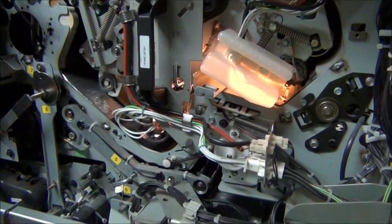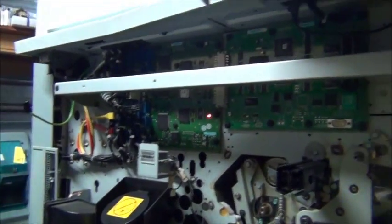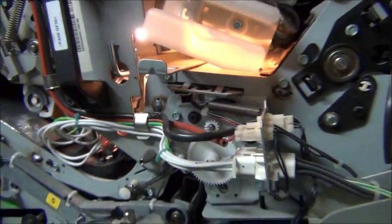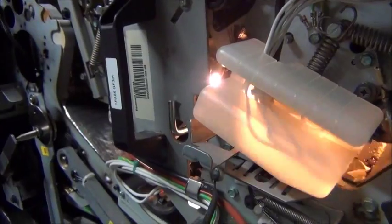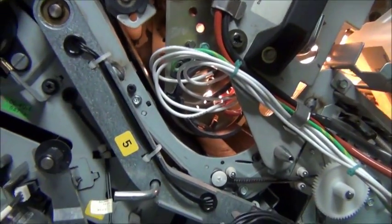G'day everybody, it's me again. I've been mucking around with the inside the front of the big copier and I seem to have noticed that the flickering light that I thought was a light flickering isn't actually a light flickering — it's stuff moving around inside reflecting the light differently. The lamp in there actually comes on very bright and very solid without any problems.